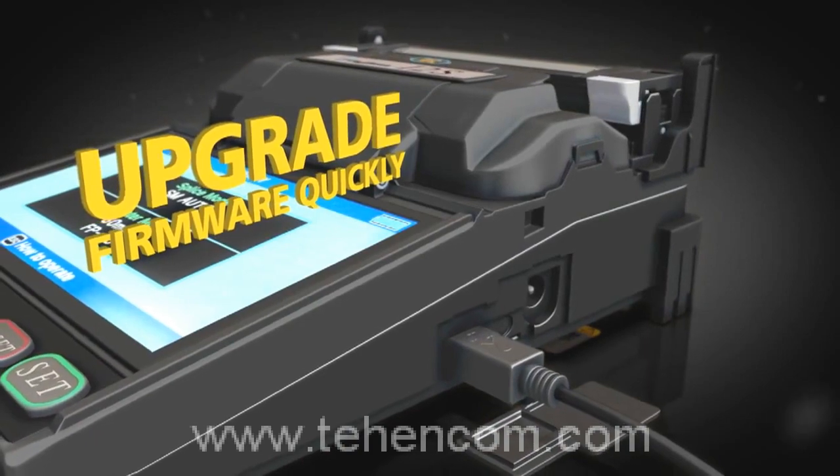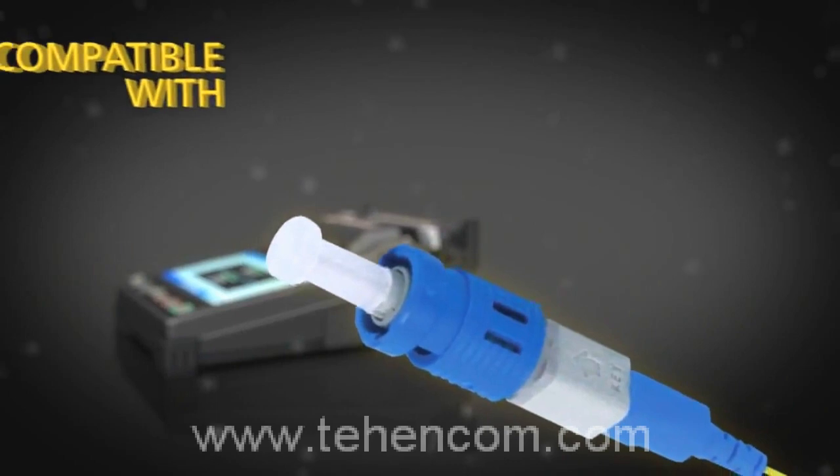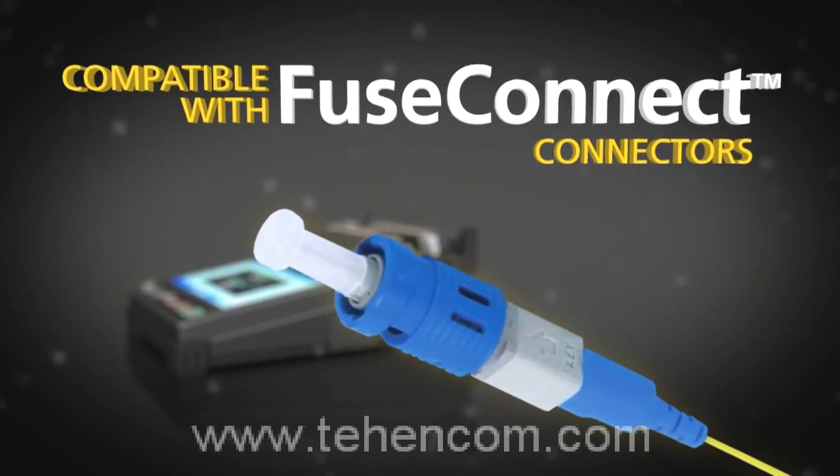Firmware can be upgraded quickly via an internet connection, and the Fujikora 12S is fully compatible with fuse connect connectors.